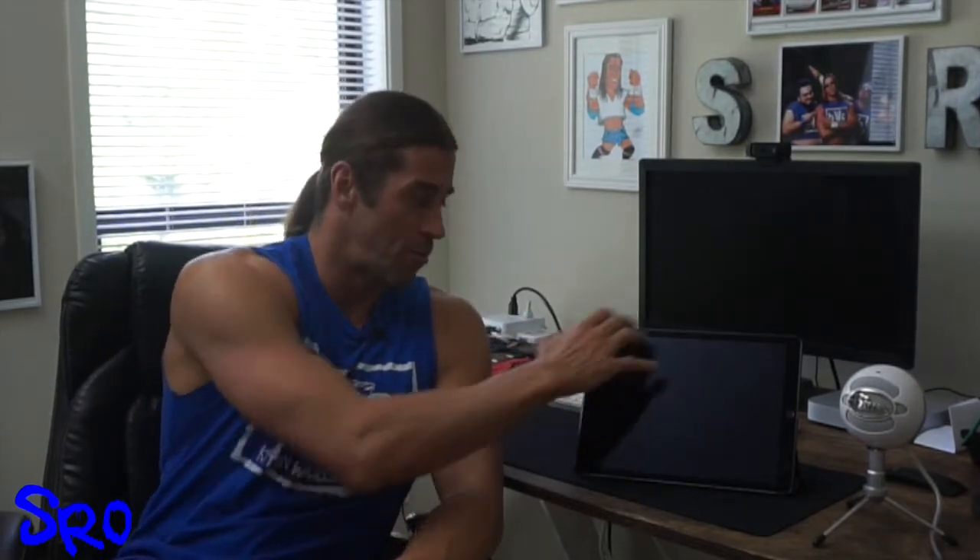In today's video I show you how you can record a podcast using the 12.9 inch iPad Pro along with the Blue Snowball Ice microphone. This is the 12.9 inch iPad Pro, and next to it is the Blue Snowball Ice microphone, which retails for $20 less than the standard Blue Snowball USB microphone.